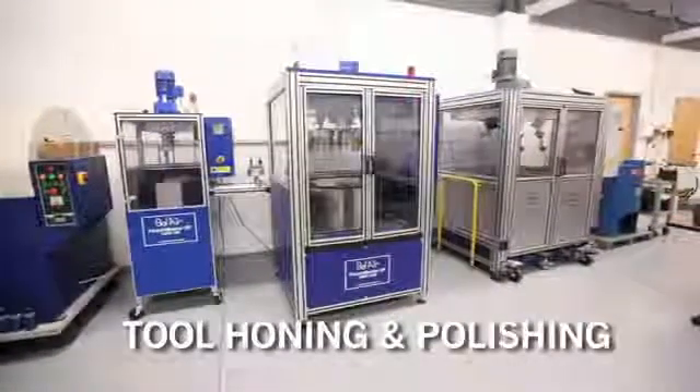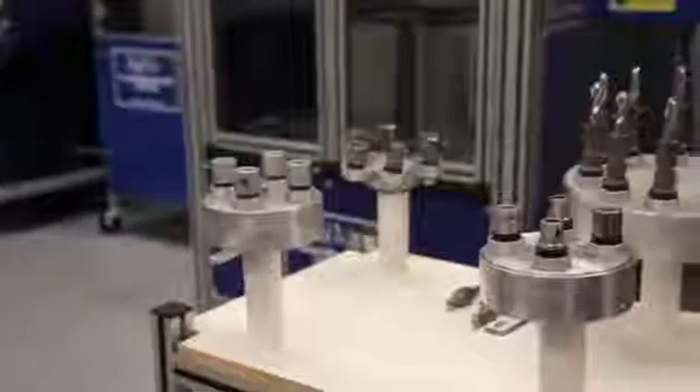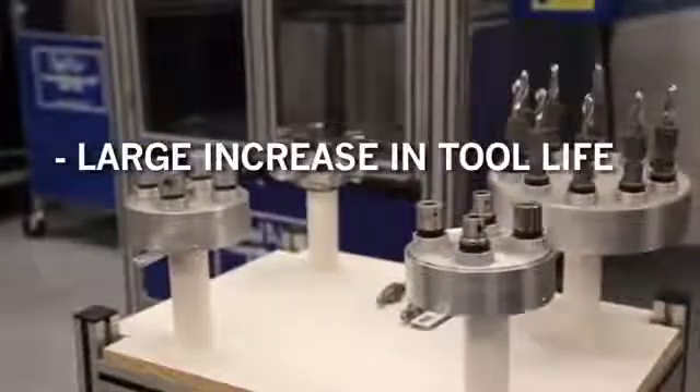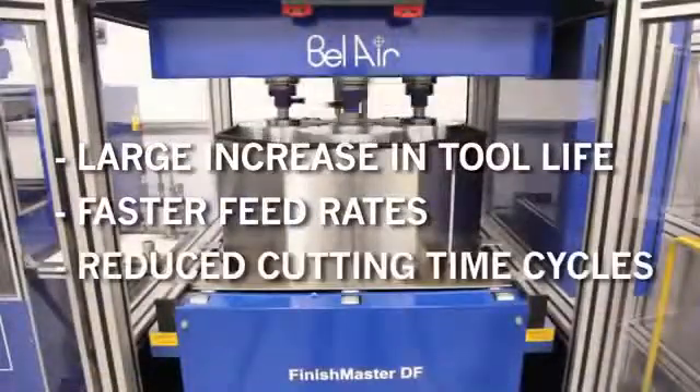Drag finishing technology, when employed for the edge prep, honing and polishing of cutting tools, provides for a fast, easy and consistent method of processing large or small batches. Benefits include a 200 to 300 percent increase in tool life, faster feed rates and reduced cutting time cycles.